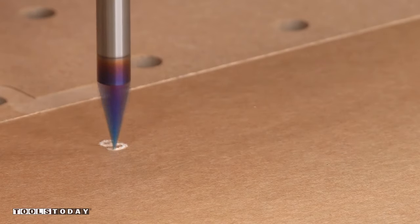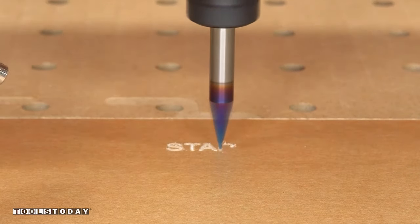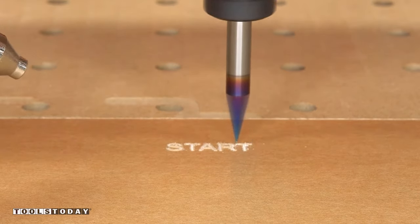Starting on a new project here to make a maze game board for my daughter. We do sell the plans for this on our website so definitely check those out if you're interested in making it yourself.